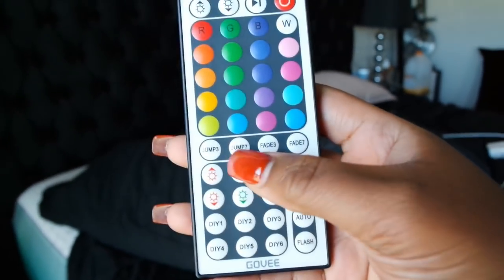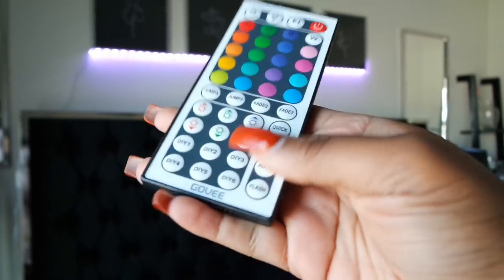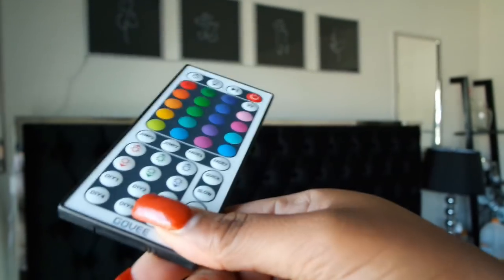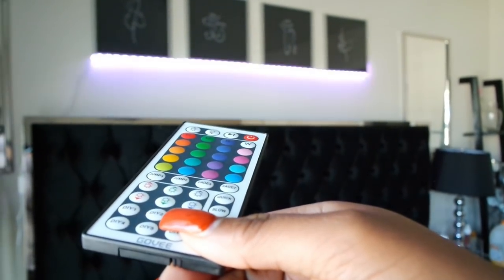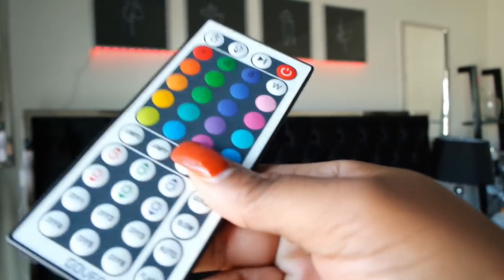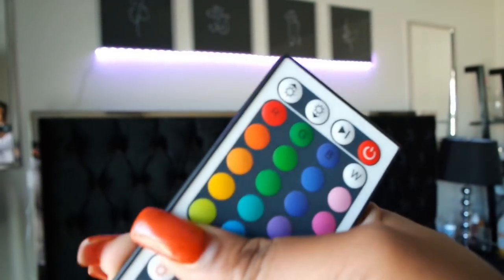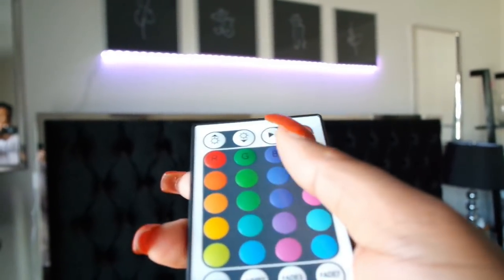Where you can fade it and adjust the brightness. There's a flash option, a slow option, a fading option where it fades from color to color, and a jump option where it jumps from color to color. If you press any of the solid colors up here it'll just go back to solid. Once I make my bed and get my room together you guys will see the final product.